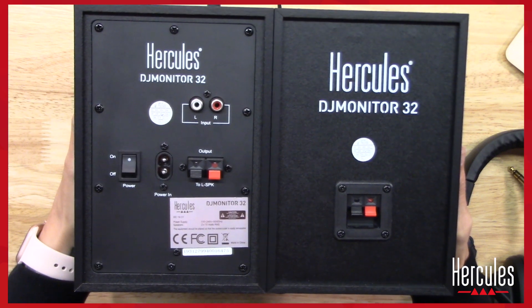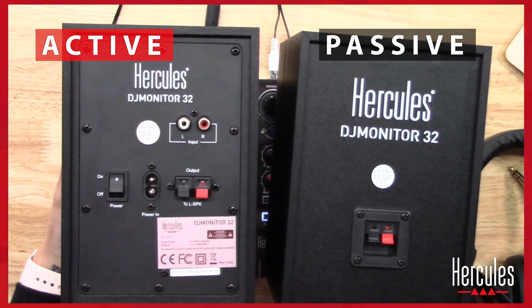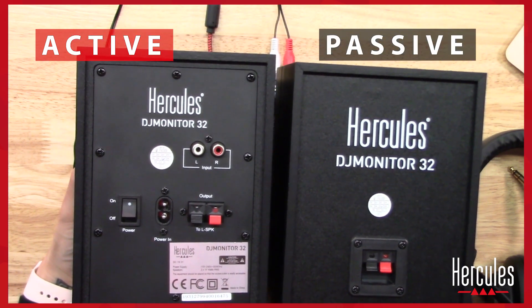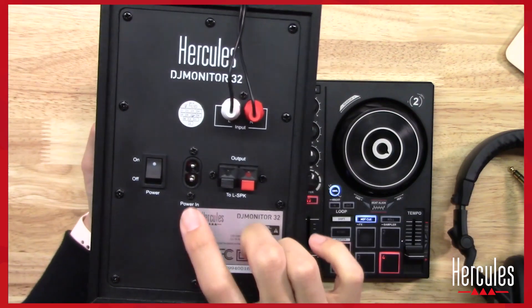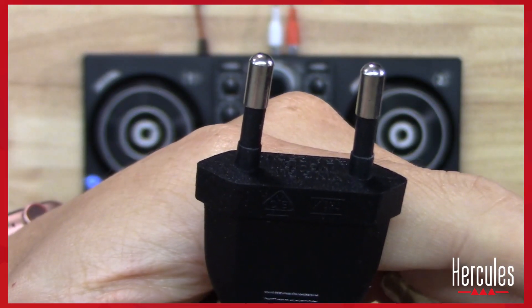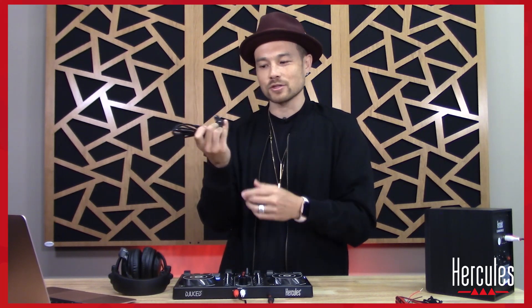Let me show you these speakers. We've got two of them: one is an active speaker and the other is a passive speaker. The active speaker is the one that takes the input and the power; the passive just gets connected to the active one. So plug the red and white cables into the active speaker only. It also needs power — this comes with two power plugs, one for the US and one for Europe and other regions, so use the appropriate one.